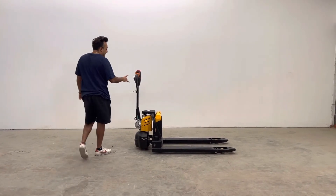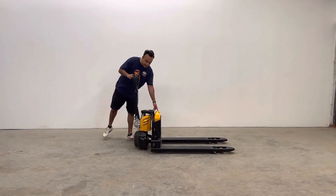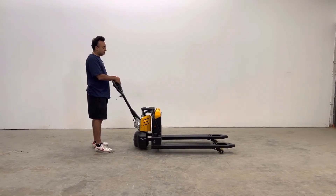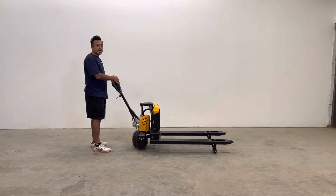It comes with two keys and two kill switches, one here and one here. You have the ability to raise your loads up here, and it can go as high as 7.87 inches.